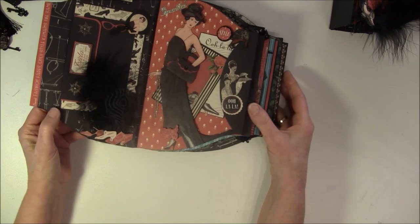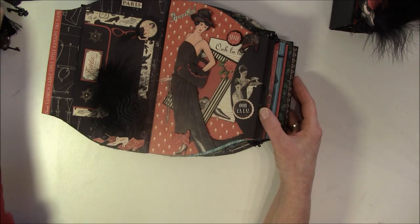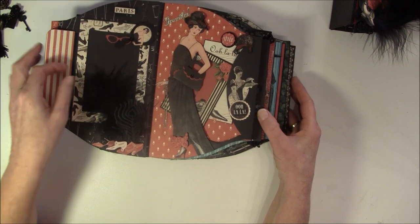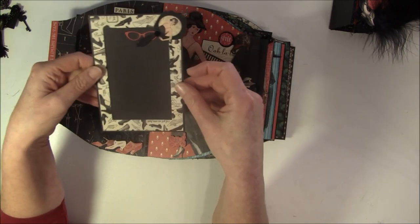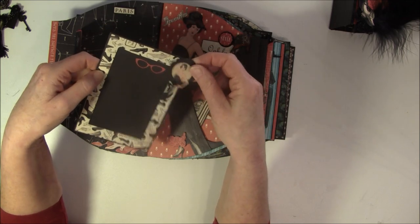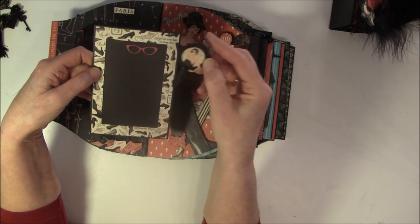Then it opens like so, and inside a purse you have to have a pocket for a mirror and keys. And this opens like so. And here is another frame you can use for photos or journaling. And this is a mirror - you have to have a mirror in your purse - and this is a Tim Holtz Movers and Shapers die.